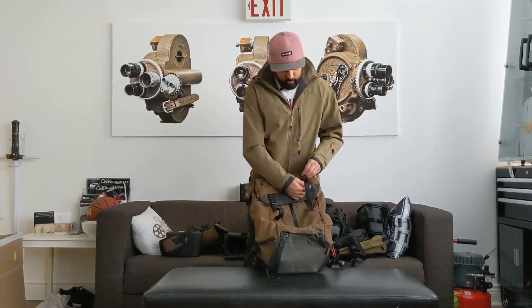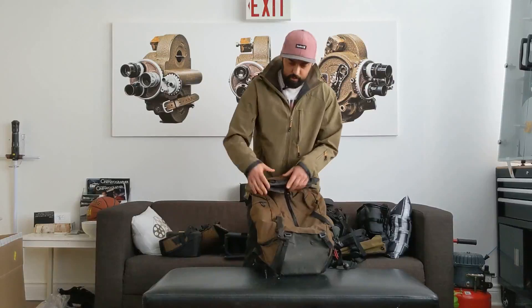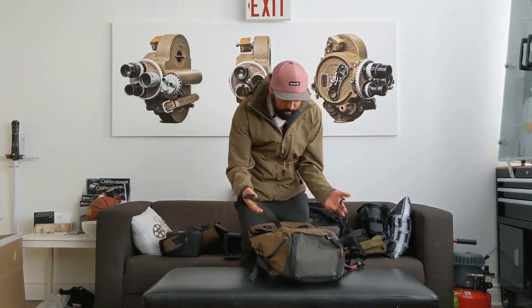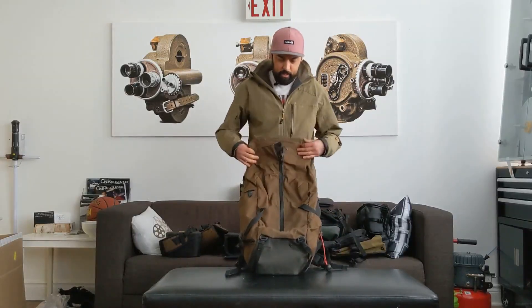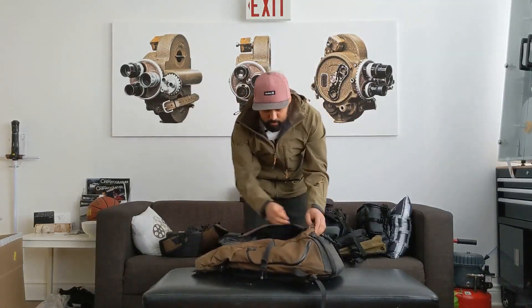I love these magnetic clasps — my favorite thing about them. A lot of bags don't have this right now. I love it. Easy access right here, so if you want to get in, open it up, you're right in there — super easy.